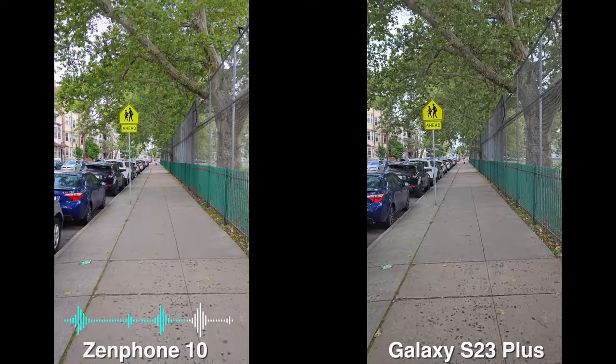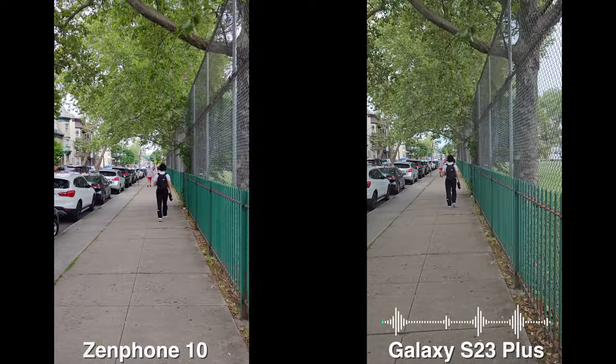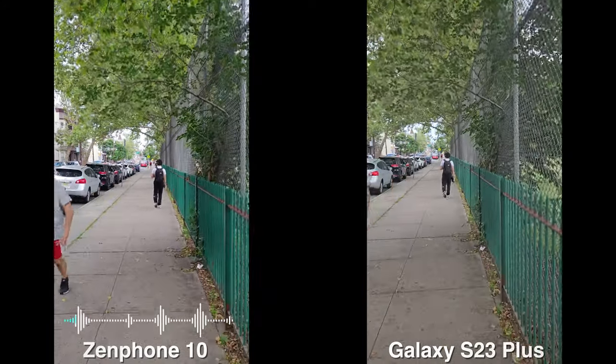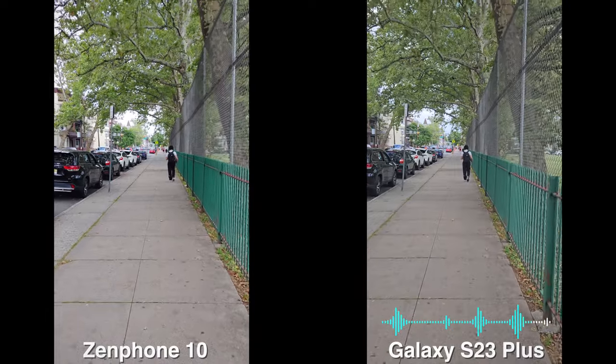Here's the front-facing camera on both devices. The Asus Zenfone 10 shoots at 1080p 30 frames, while the Galaxy S23 and S23 Plus go all the way to 4K 60. So 4K 60 on the Galaxy versus 1080p on the Zenfone — 4K 60 with active stabilization versus 4K 30 adaptive stabilization. One difference with the Galaxy is that you can switch to the front-facing camera and also switch lenses to the ultrawide or the main, and the Galaxy of course has three lenses. You can zoom in and go back — you get the idea.